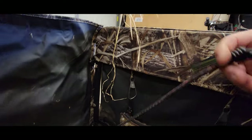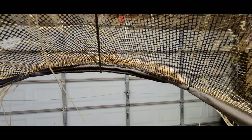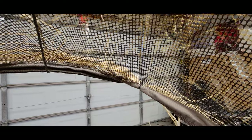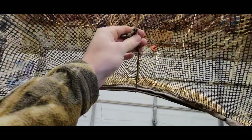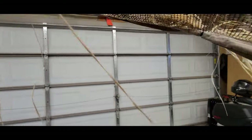I'd recommend doing that if you guys were to get this. Also, the canopy comes down pretty good but it does hinder the vision just slightly — you can see through it, but if you're looking for small birds you won't be able to. So I did a little slip knot action with that nylon cord so I can actually adjust how high I'm going with it so I can see out.